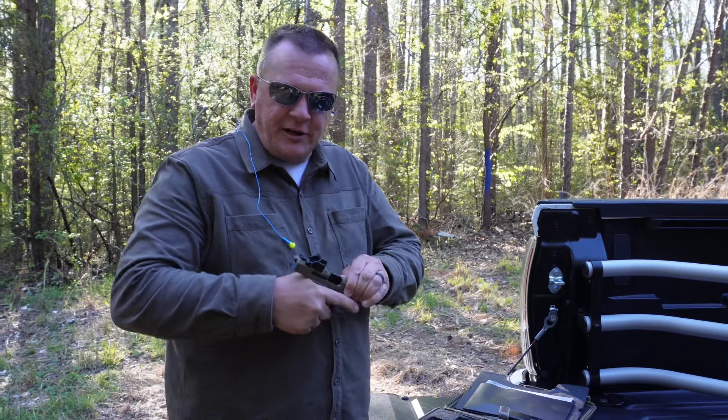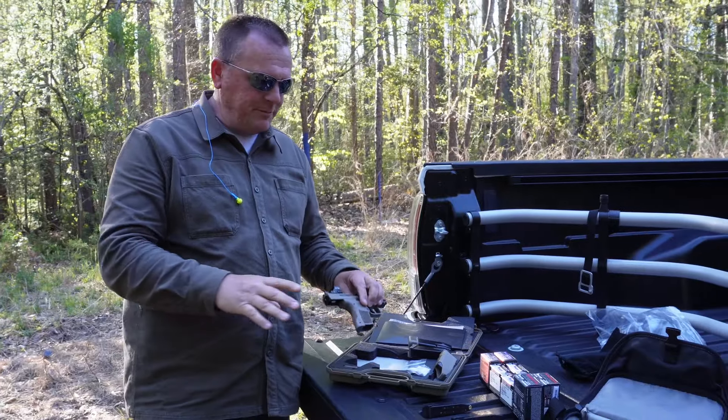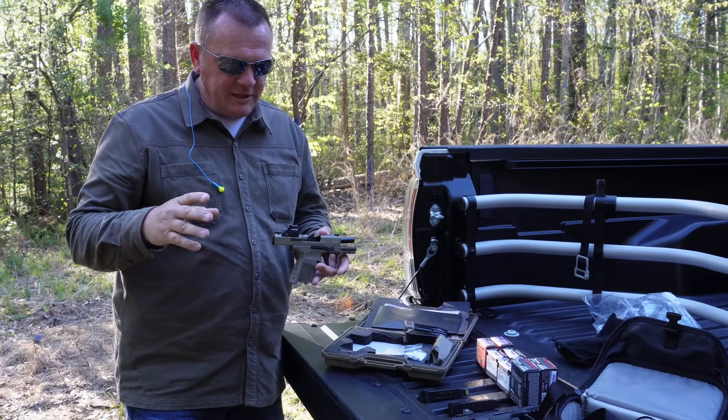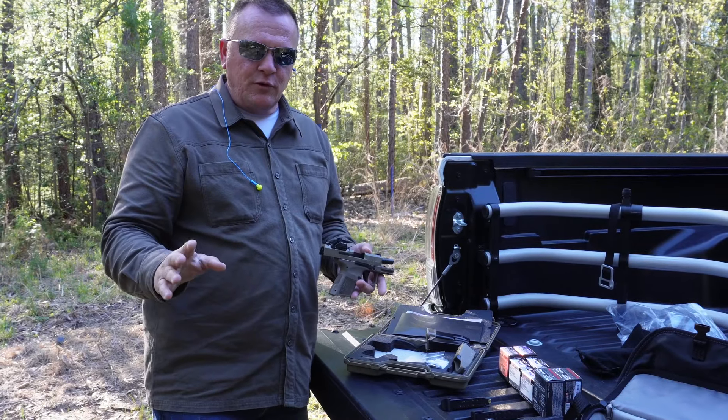Hello guys, Gene, Trey, out at the range today. Kind of making just a quick visit out here today because we've been hearing a lot of smack talk on Facebook and different forums.